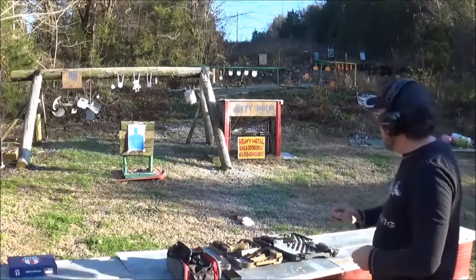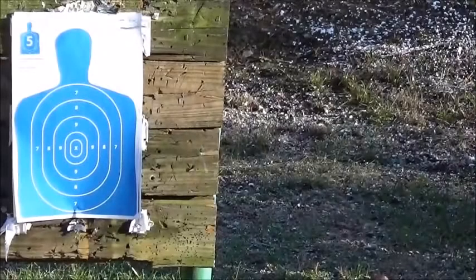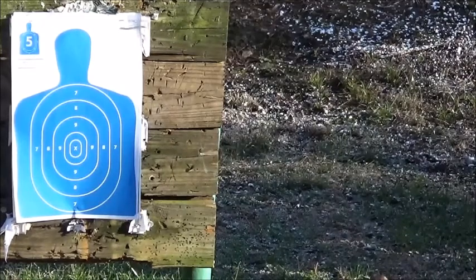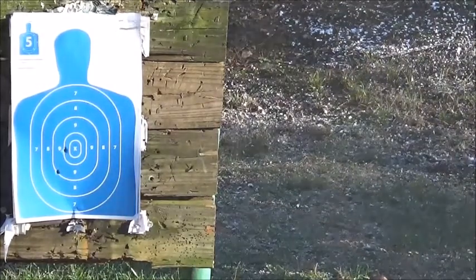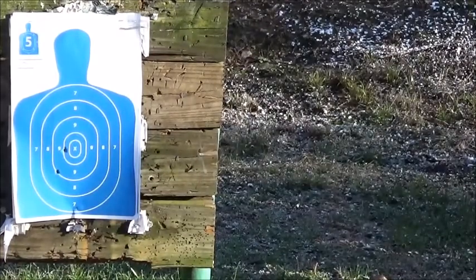I'm going to shoot the Glock first. We're going for the center bullseye — take your time, see if we can get a really good hit. Last time I shot this pistol I was shooting to the left. Just a shade to the left — a little low left. I pulled the trigger, but you know, for me to get that close right there, the sights are pretty close.